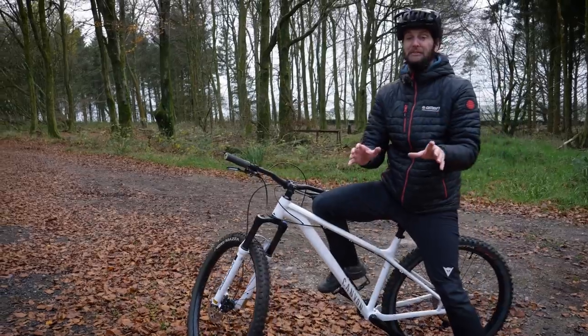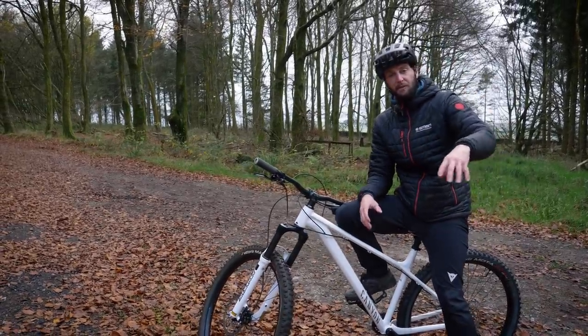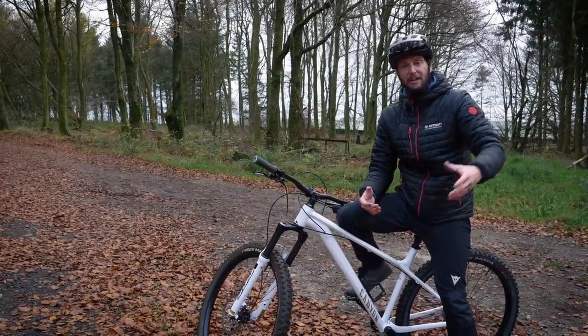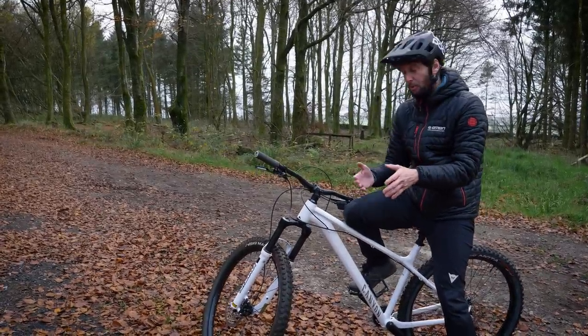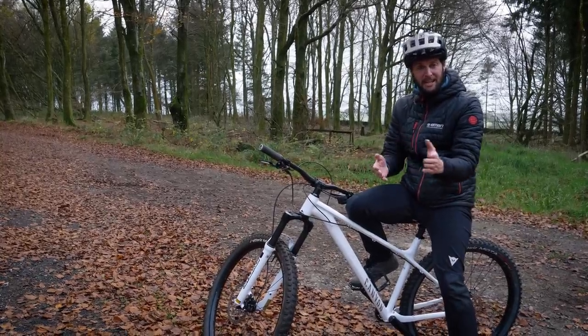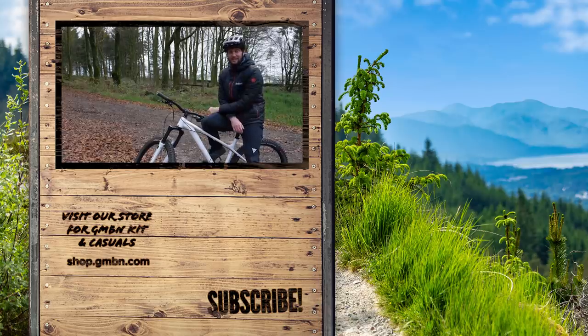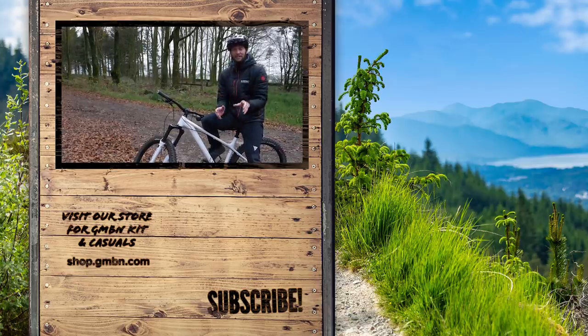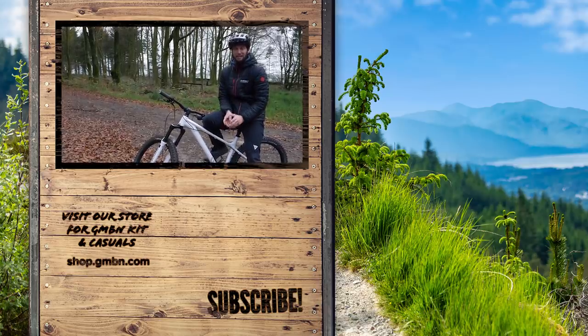For the endo turn — just very briefly — set up a point on the floor and try to endo turn around it. When you pop an endo, you start shifting your hips and body weight around, and you use your arms to actually turn and pivot the back end of the bike around. I'm not going to go too deep into that now because there are videos we've done on this linked below, but it's something for you to have a bit of fun and play with.